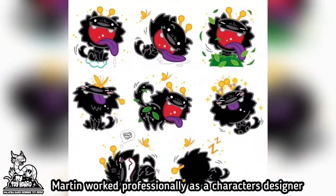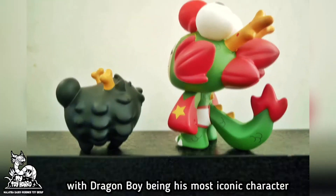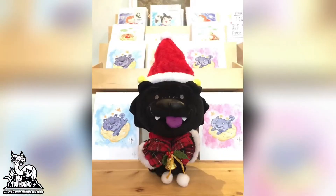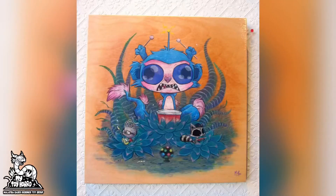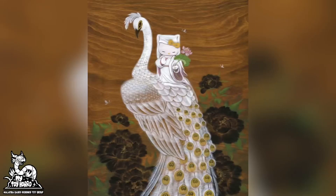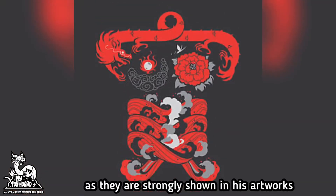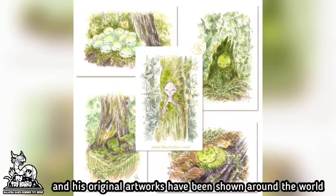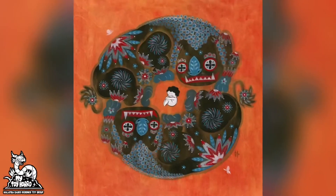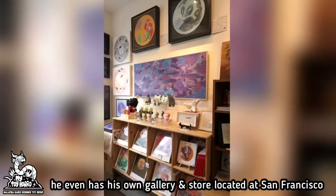Martin works professionally as a character designer, with Dragon Boy being his most iconic character. Design works have been commissioned by big corporations. Martin is an artist who doesn't forget about his roots, as they are strongly shown in his artworks, which have been shown around the world. He even has his own gallery and store located in San Francisco.